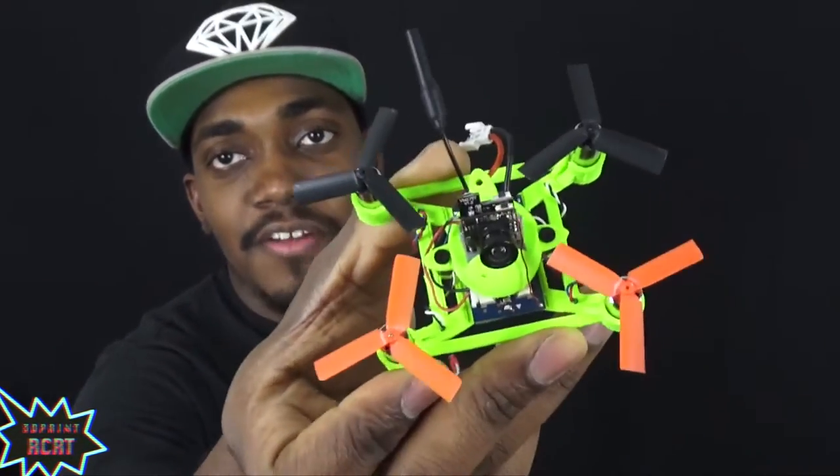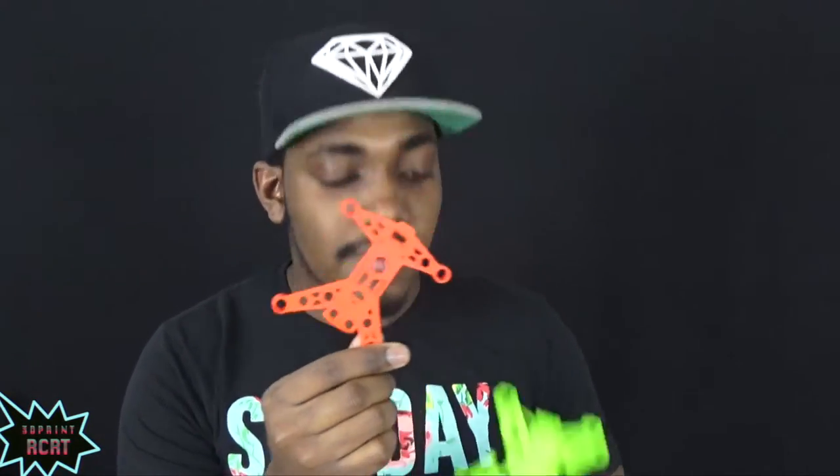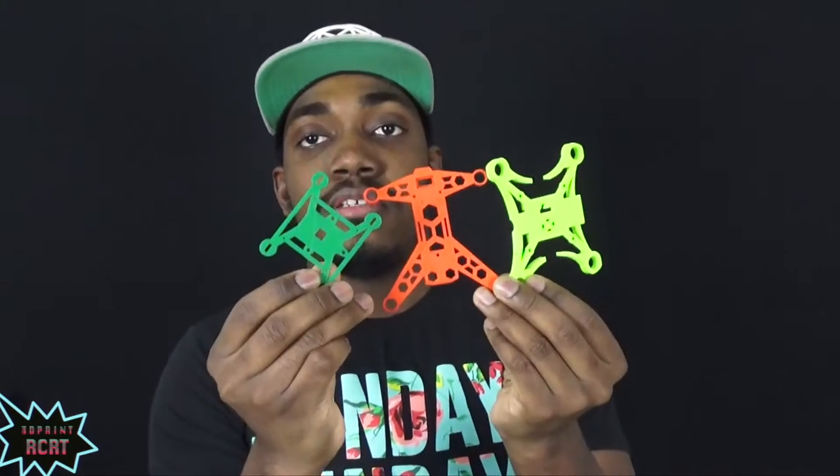The Tweener 75 millimeter micro quad — let me just break it down real quick for you guys. This video isn't going to be long. At the end I'm going to explain to you how you can win yourselves either one of these guys, one of these guys, or one of these. But let's get back to this build.